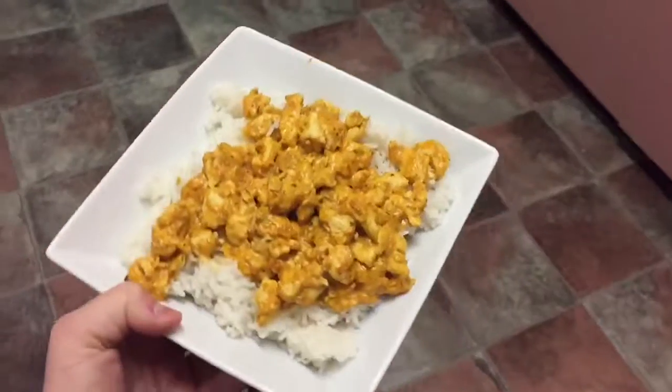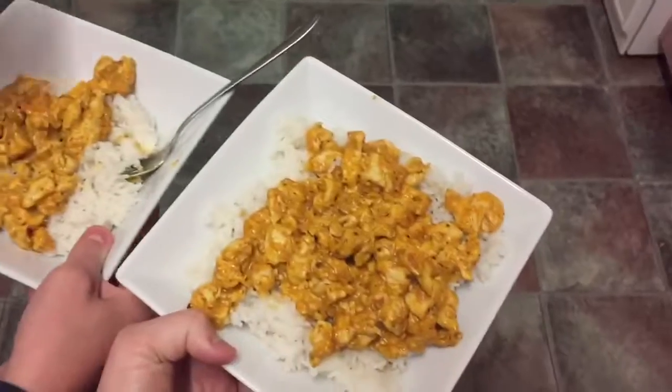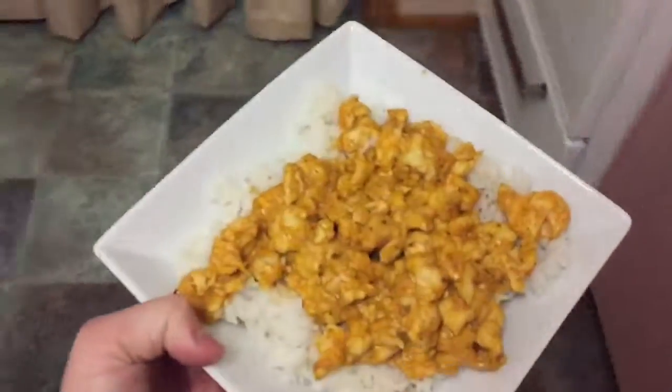Look at that - butter chicken! All right. I don't know what motivated it, but mom all of a sudden just wanted to clean the entire house, so we did that.